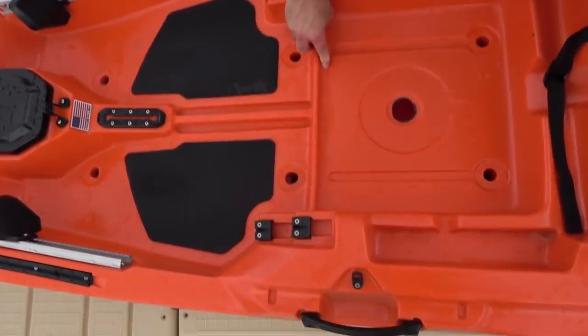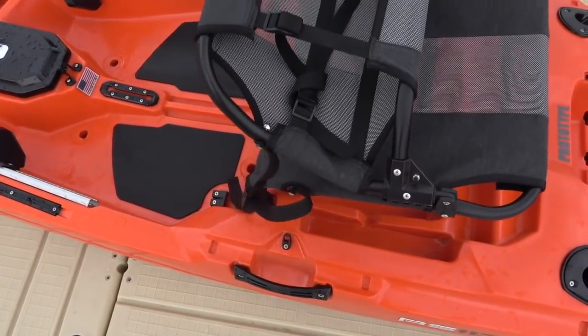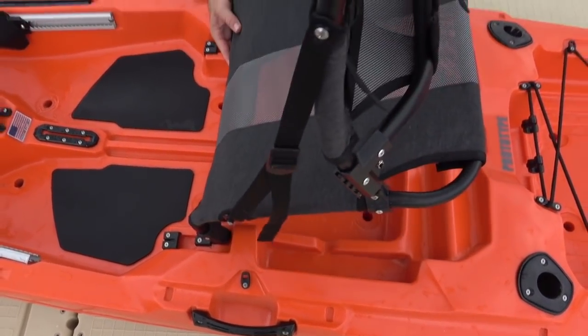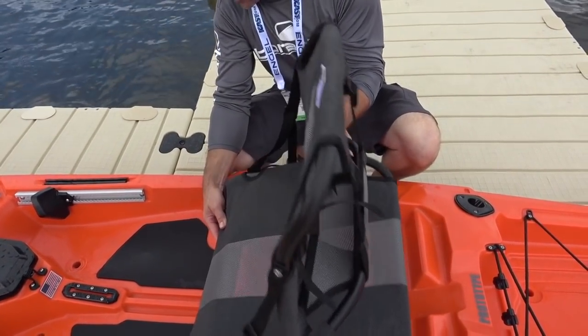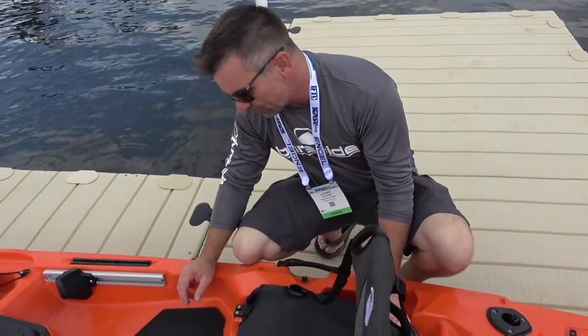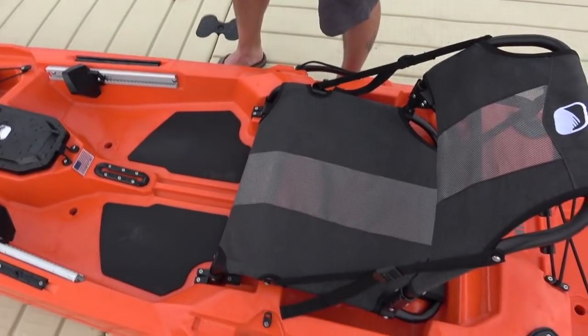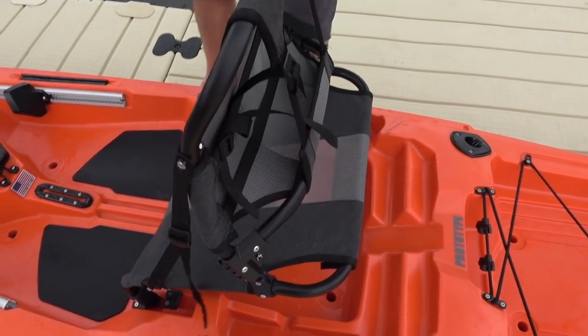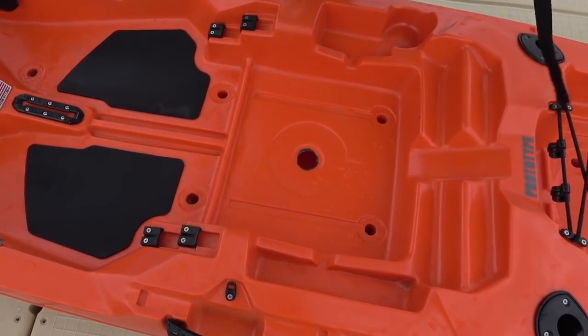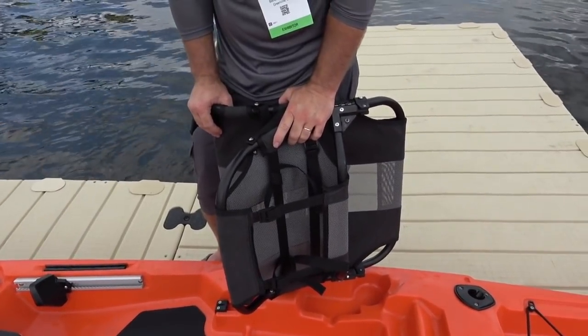The other thing you're going to notice is a nice little ledge on the front of the seat here. So when you do have your seat in the high position or even in the low position, you've got lots of storage underneath the seat. You can just slide stuff in right behind it, tuck your planos in there, whatever you want to do. One of the great things about that ledge being there, since this kayak is a price point kayak and it's not coming with a junk drawer, is that if you put something under your seat, it's not going to end up under your feet, end up under your heels.